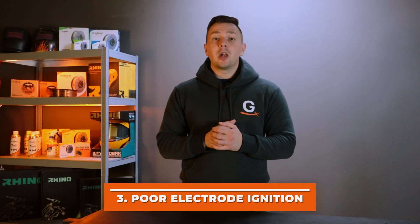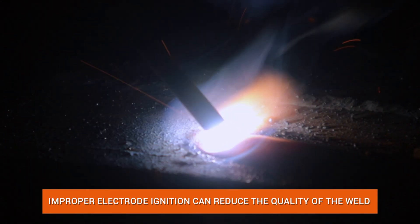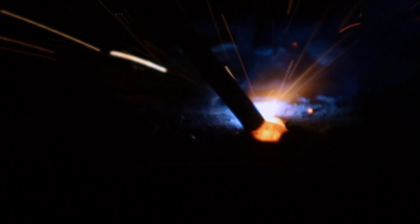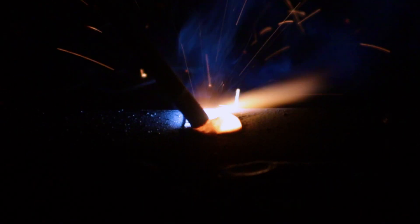Mistake number three: you ignite the electrode incorrectly and spoil the weld start. In such cases, the beginning of the weld needs to be corrected, which immediately affects its quality. First method: ignite the arc under the weld line about 2-3 cm away from its starting point. Once a stable arc is obtained, immediately move it to the beginning of the weld, then weld at the usual speed with normal electrode movement. Second method: ignite the arc on a plate positioned near the start of the weld and immediately transfer it to the welding workpiece. This method helps avoid a poor start characterized by inadequate fusion and weld porosity, and works well for long and profiled welds.